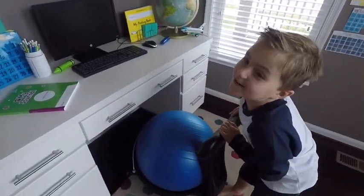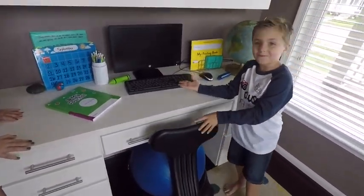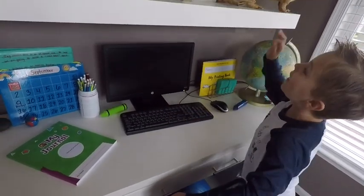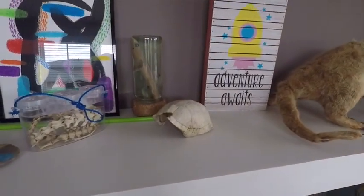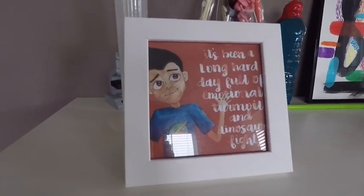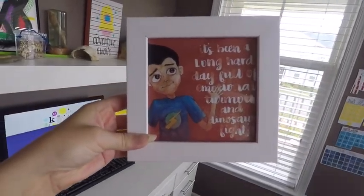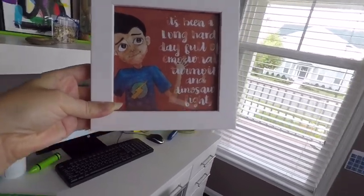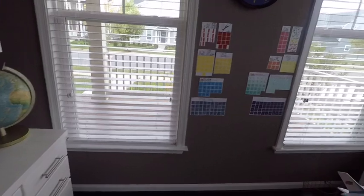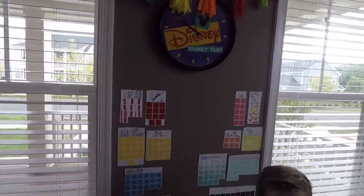We have a yoga ball chair, a computer which is very helpful, and a shark. Every room in our house has a different Disney theme, and we thought a fun theme for the school room would be Meet the Robinsons. We have this fun picture that says 'It's been a long hard day full of emotional turmoil and dinosaur fights,' which pretty much sums up doing school at home. It's fun and it's challenging.